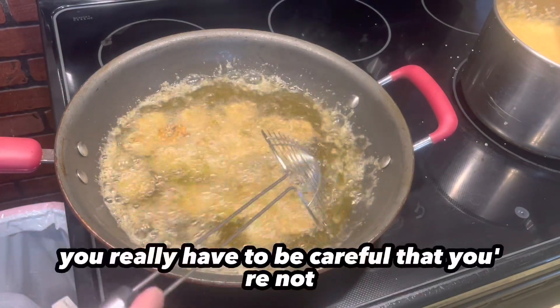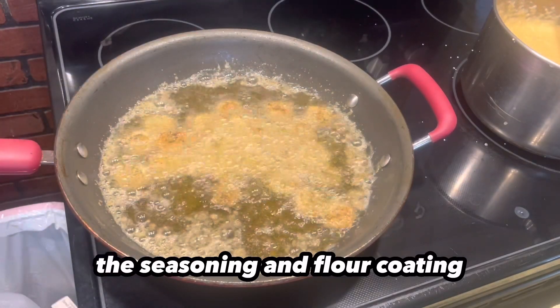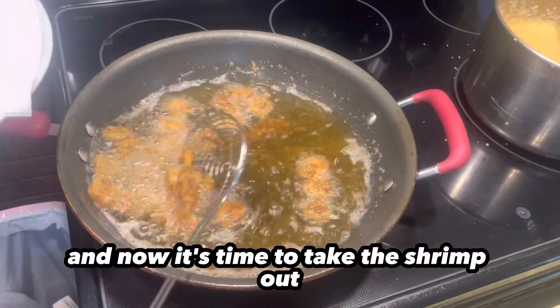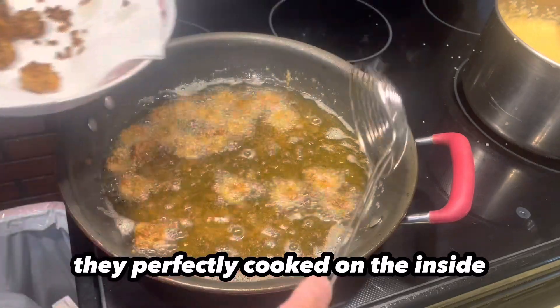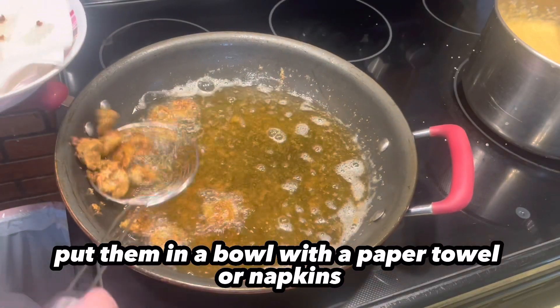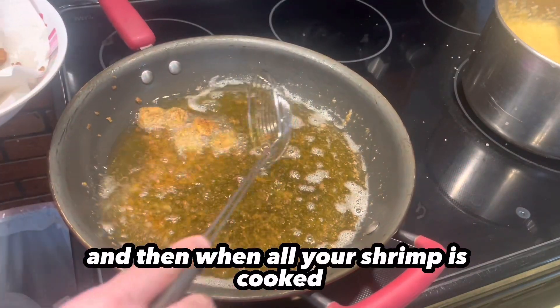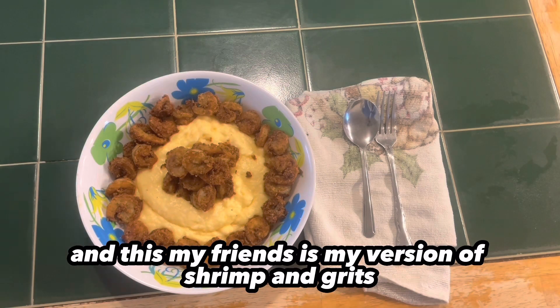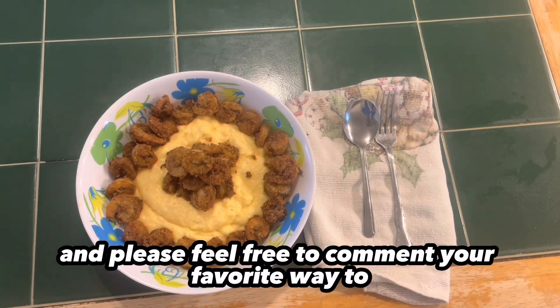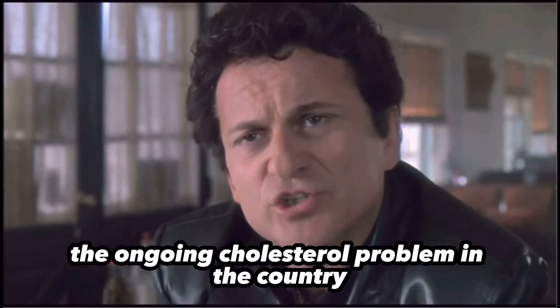It doesn't take long for shrimp to cook, so you really have to be careful that you're not burning the shrimp or the seasoning and flour coating. Now it's time to take the shrimp out. As you can see, they're golden brown on the outside and perfectly cooked on the inside. You're just going to strain them out and put them in a bowl with a paper towel or napkins to drain the excess fat off. When all your shrimp is cooked, it's time for plating. And this, my friends, is my version of shrimp and grits. I hope you enjoyed this video — please feel free to comment your favorite way to make shrimp and grits. Thank you very much.